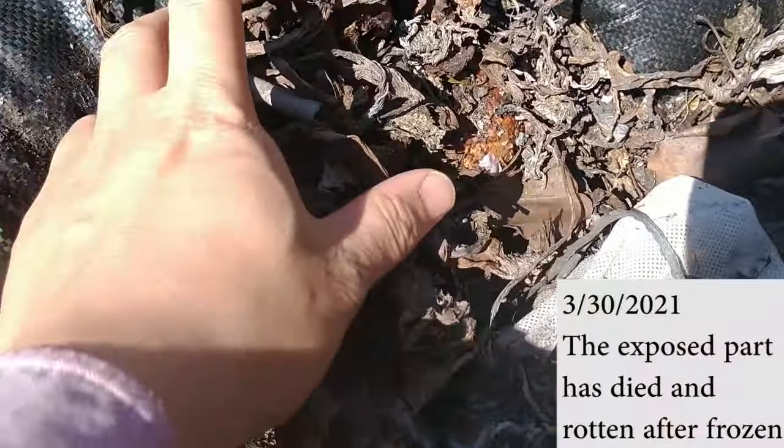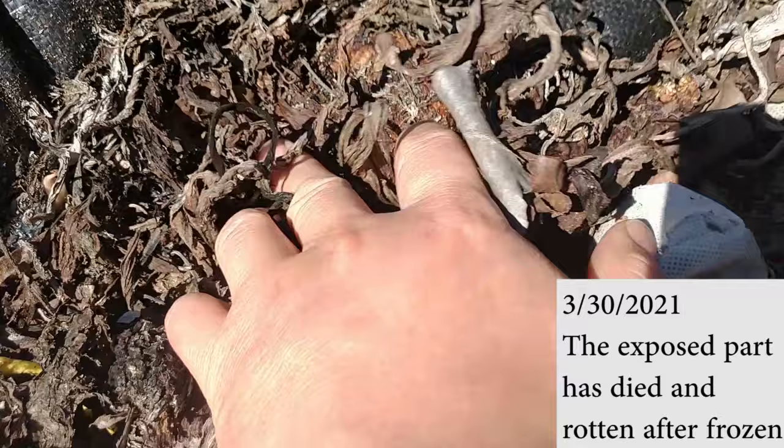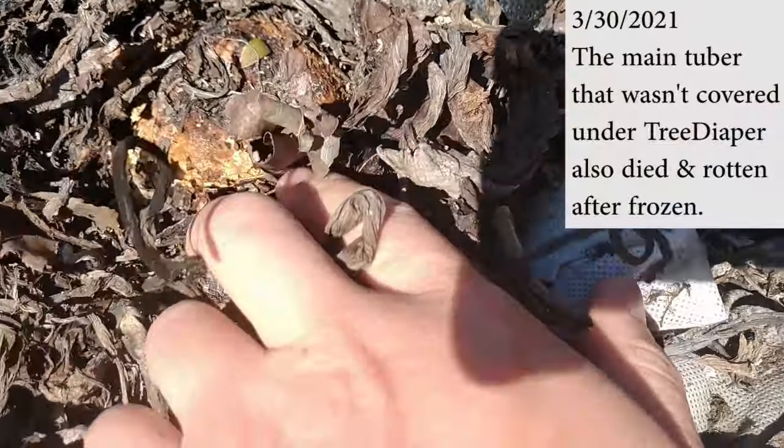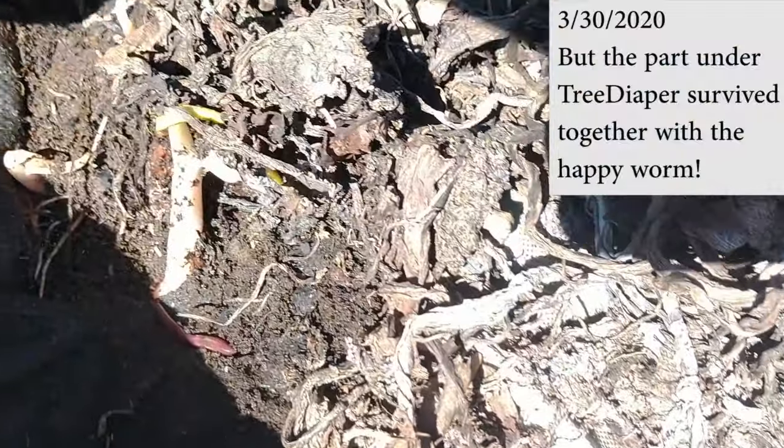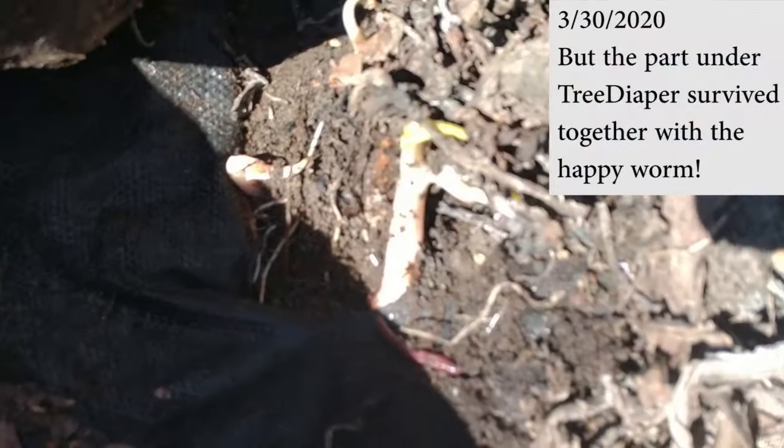The top part has died back. The main tuber is rotting and smooshy — it definitely has died. But look at this underneath tree dapper. It survived, so tree dapper can help a tropical plant survive in Virginia.